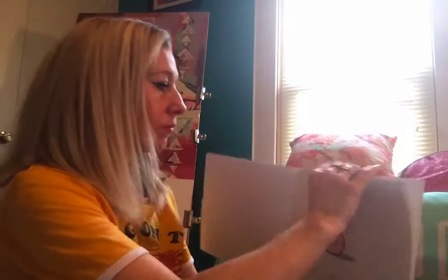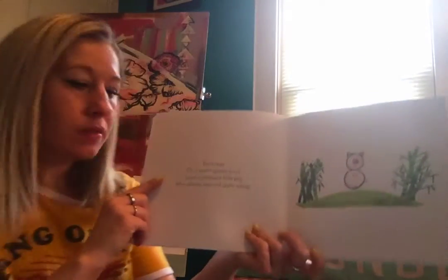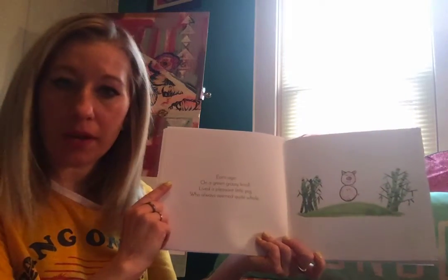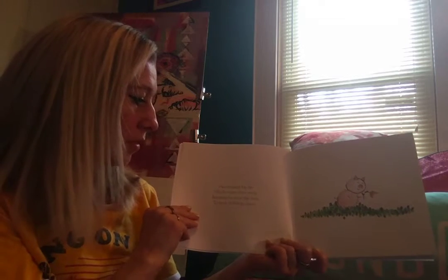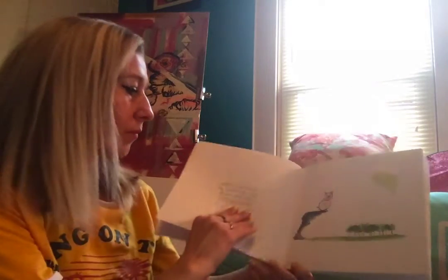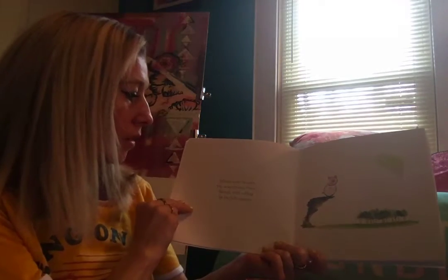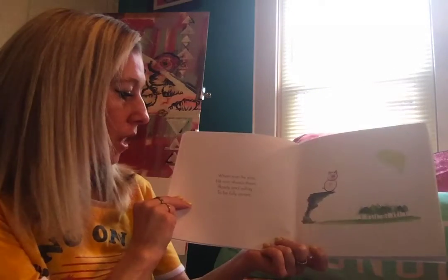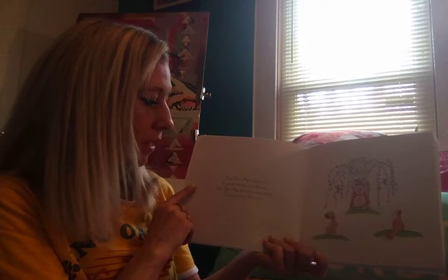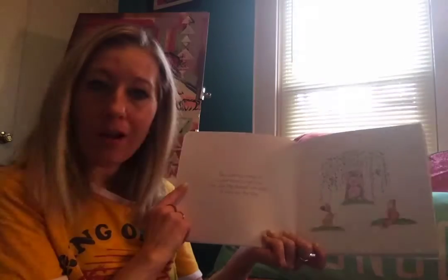Zen Pig. Eons ago on a green grassy knoll lived a pleasant little pig who always seemed quite whole. He enjoyed his life much more than most because he took the time to look at things close. Wherever he has been he was always there, ready and willing to be fully aware. That Zen Pig is special is what others would say, yet Zen Pig denied and said I'll show you the way.